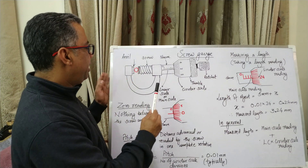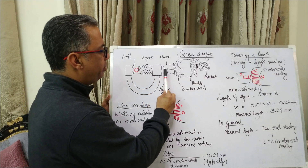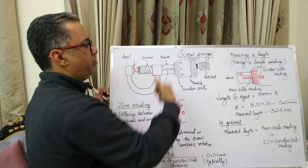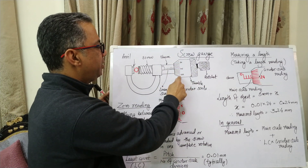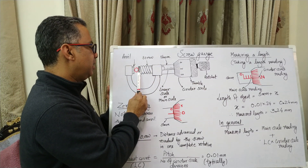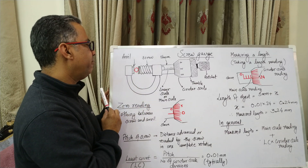A screw gauge has a screw which runs all the way through the sleeve up to the ratchet. There is a thimble from which we hold the screw gauge, and we have a circular scale and a linear scale. Any object whose length is to be measured is held between the face of the screw and the face of the anvil.